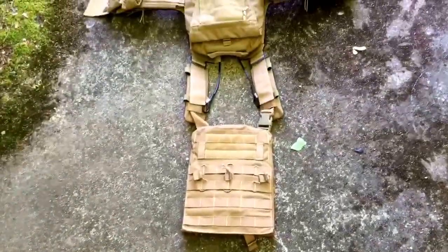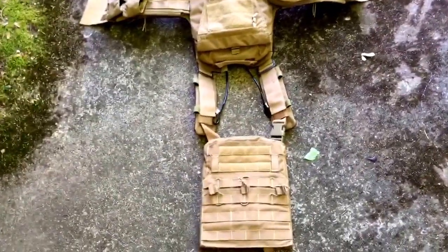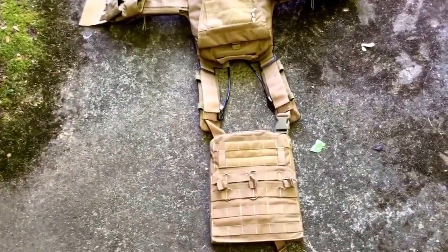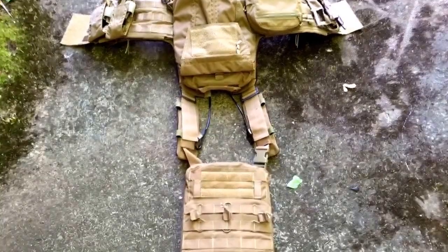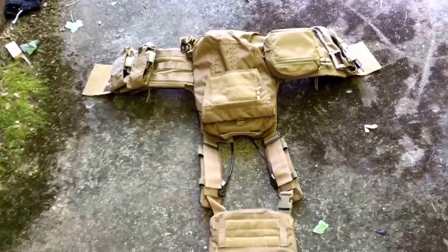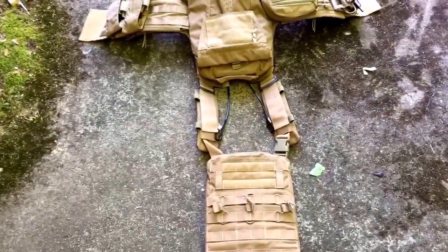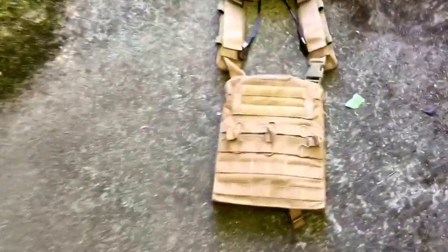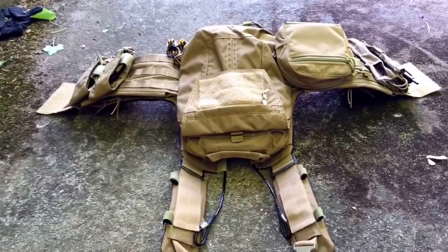Again, if you want a decent quality plate carrier, the TMC CPC — described as a 2016 version — is what I went with. I was looking for something to do a MARSOC-style impression with a woodland carrier, mark 17, that kind of stuff. If you're looking for something on a budget, you should get this thing. Unless you have the budget to buy expensive gear, go ahead and buy real Crye — but otherwise, this is gonna be the rig I'm running. Thanks for watching, please subscribe and like!